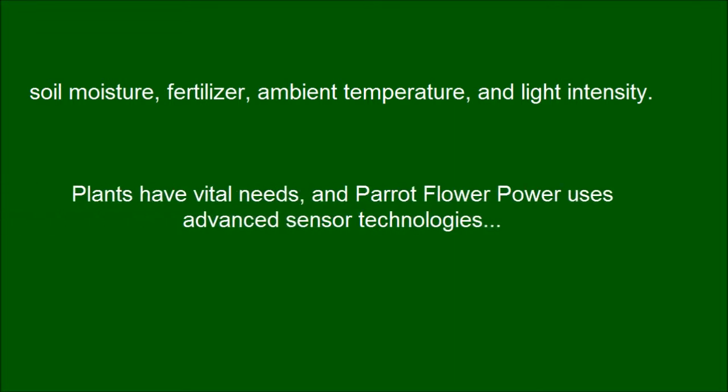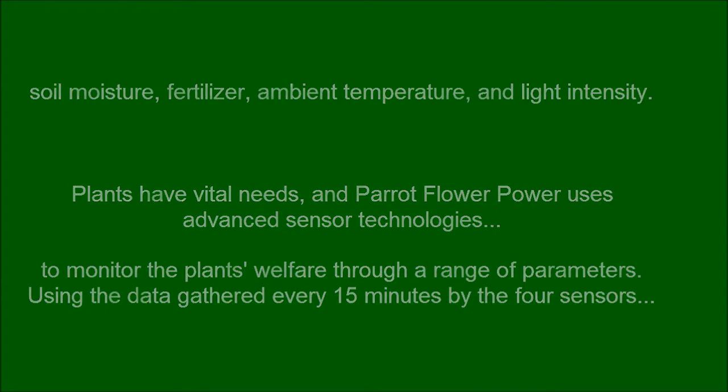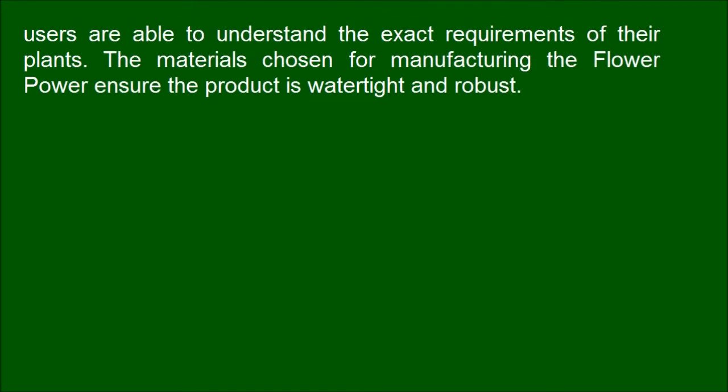Plants have vital needs, and Parrot Flower Power uses advanced sensor technologies to monitor the plant's welfare through a range of parameters, using the data gathered every 15 minutes by the four sensors. Users are able to understand the exact requirements of their plants.